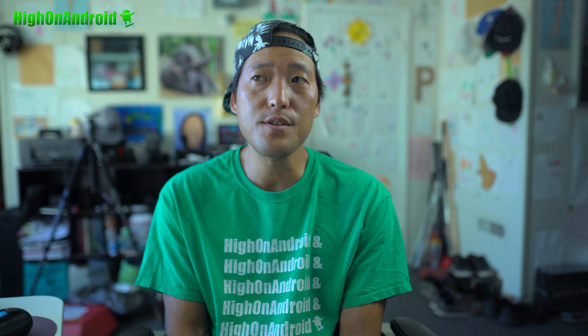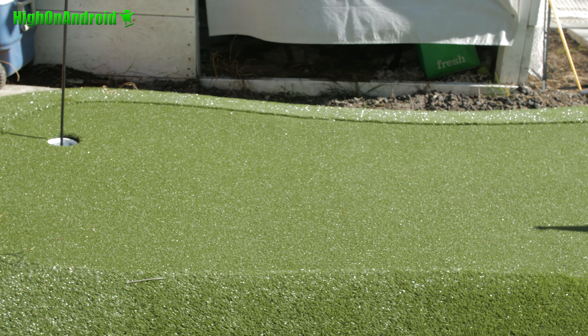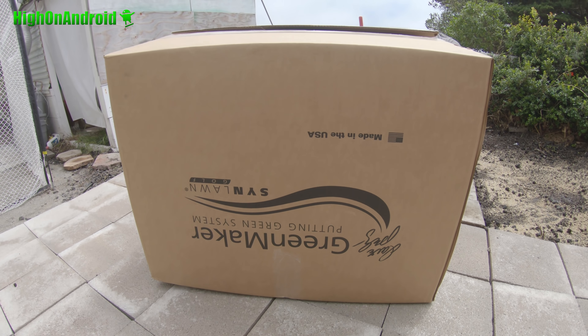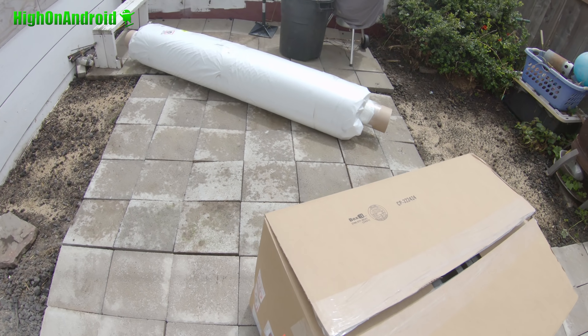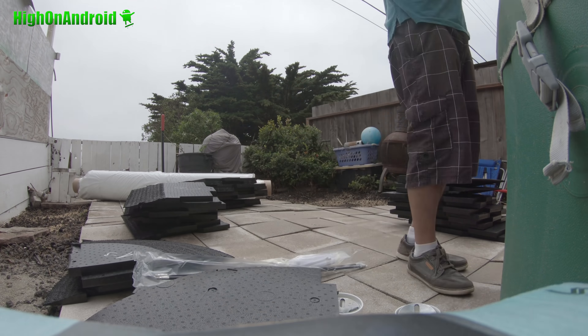I wanted something I could change around later and not permanently install in my backyard — something I could remove. So I researched, and one of the best ones you can get is the Dave Pelz Green Maker. Dave Pelz has been innovating with putting stuff for the last 20 years. He has a bunch of putting green kits you can buy. The good thing is you don't have to worry about where you put it — indoors or outdoors. It comes with a roll of synthetic grass and a foam layer underneath that fits together like a puzzle. It took me about an hour to put it together.